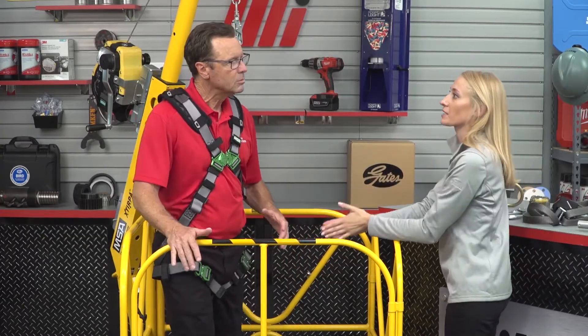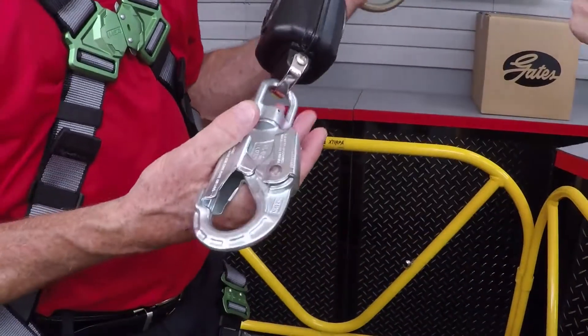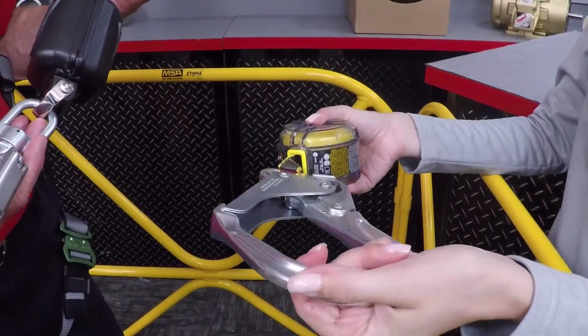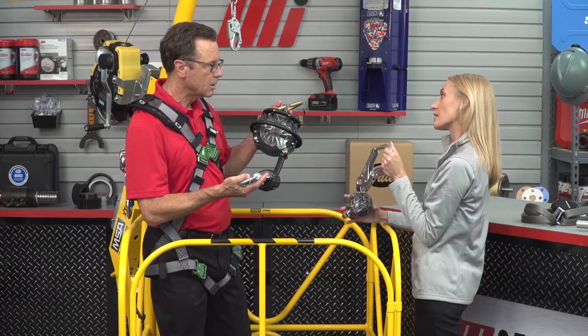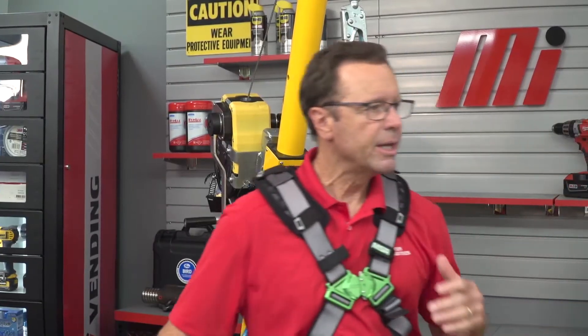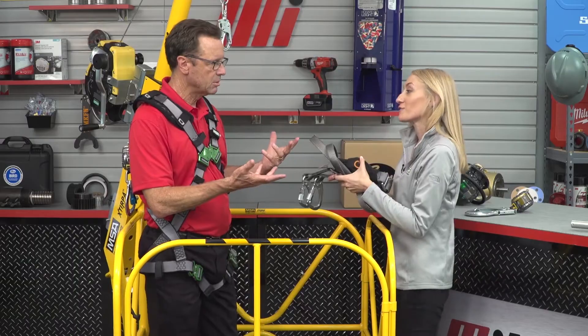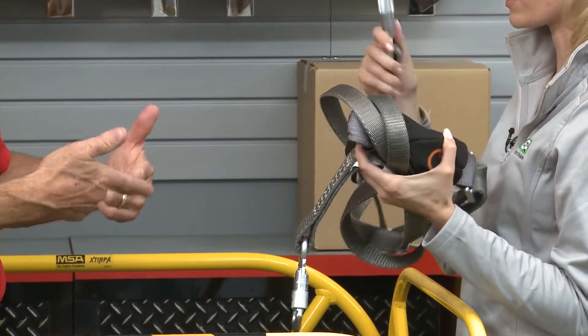There are two types of connector options. A snap hook is the most common. You can also get a larger version known as a rebar or pelican hook. Carabiners are another option. All connectors must be auto-closing and auto-locking per OSHA standards. You cannot connect two or more snap hooks together — per OSHA, that is unacceptable. And while some workers tie a lanyard back onto itself, historically that's not acceptable, though there are newer technologies being tested that allow lanyards to be tied back upon themselves.